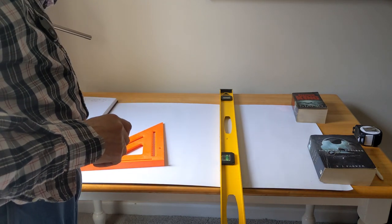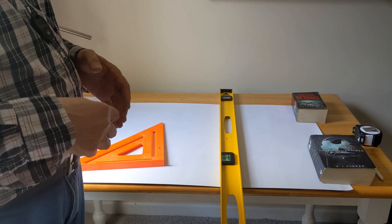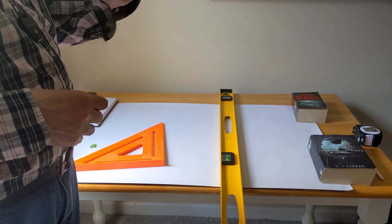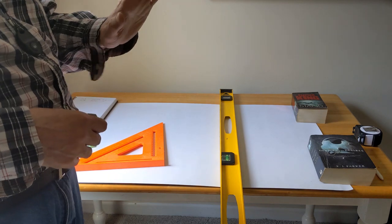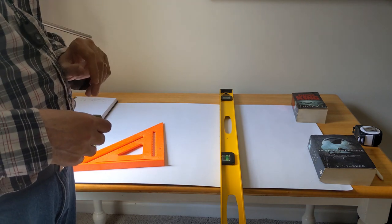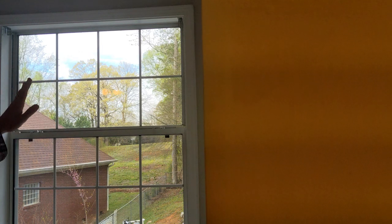The other thing recommended by the manufacturer is that once you cut this and go to put it up, you should put some water with a little bit of soap in a spray bottle and spray the glass before placing the film. The reason is that it makes it easier to move around — once it gets stuck to the glass you're not going to be able to move it. So I'm going to wet the top piece down with water and soap, and that will allow me to reposition it before it sets firmly in place.